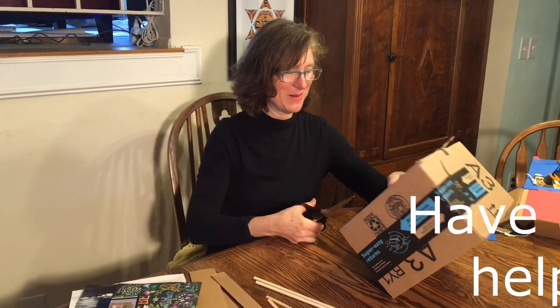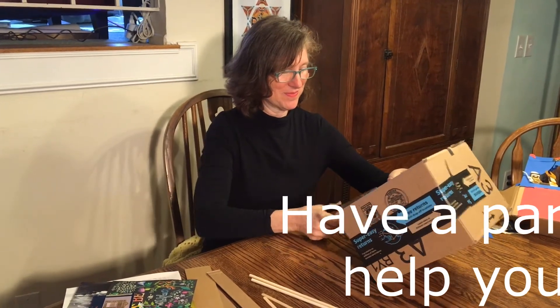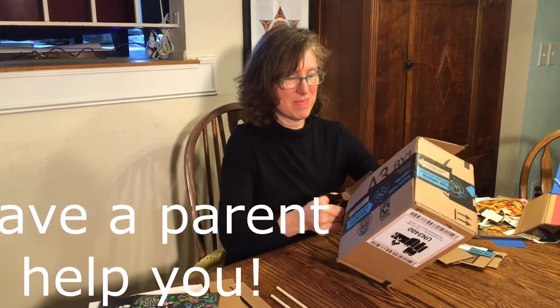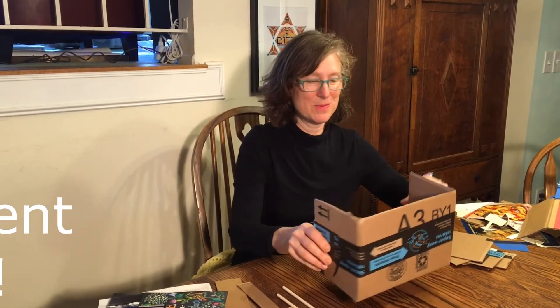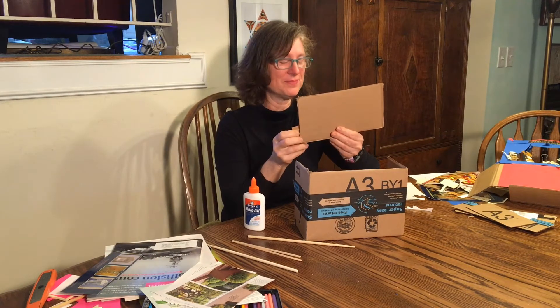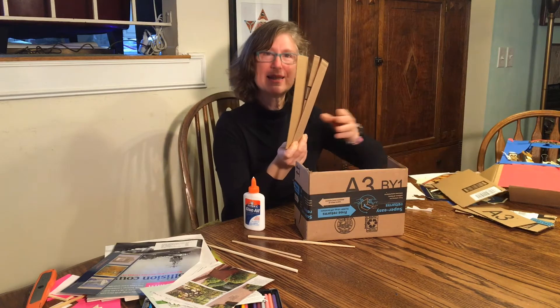I'm going to start cutting this box, and in a moment you'll see what it looks like. Your box should look like this when you're done cutting. With the scrap left over, cut several strips.